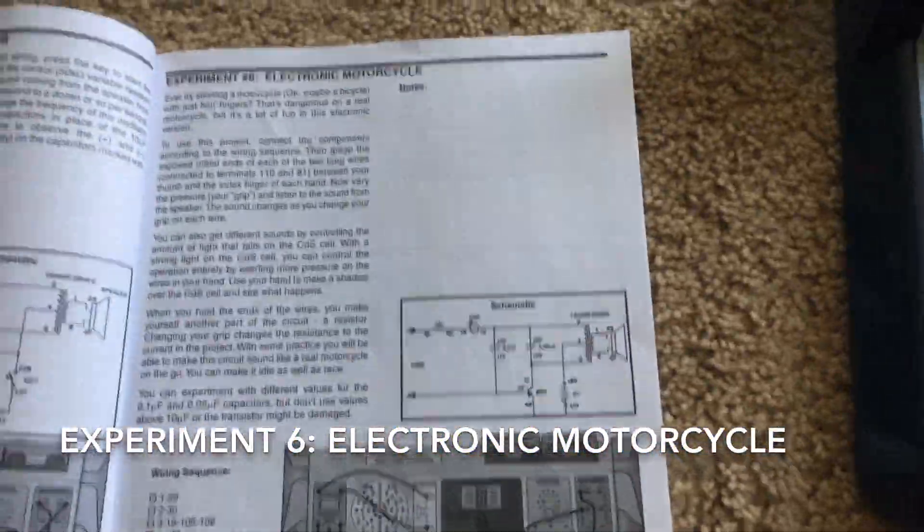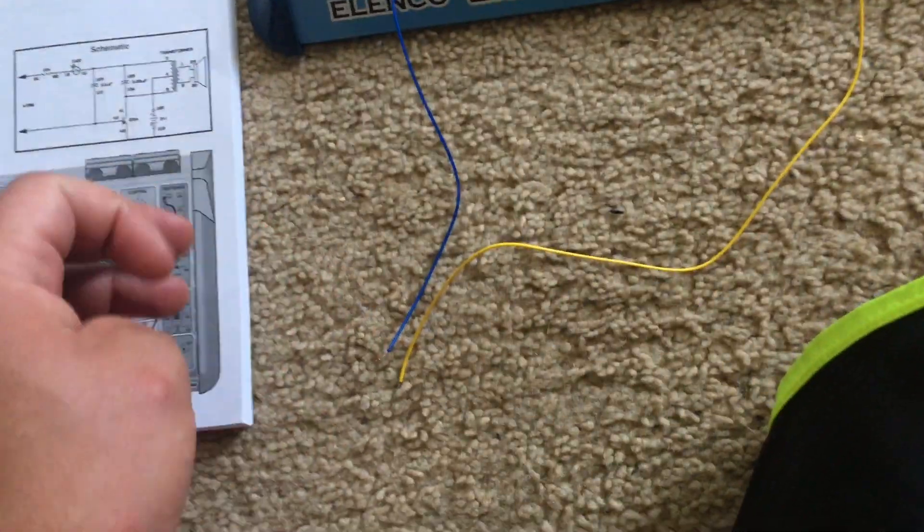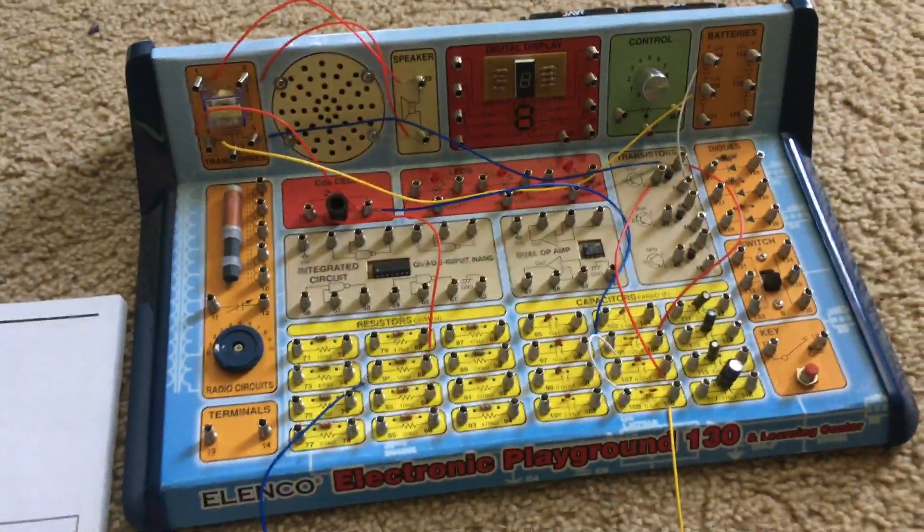Experiment 6 is Electronic Motorcycle. This circuit is another oscillator, and this one lets you pretend that you are racing on a motorcycle.